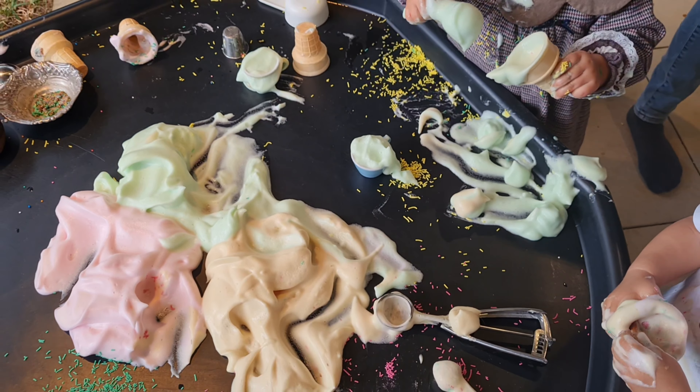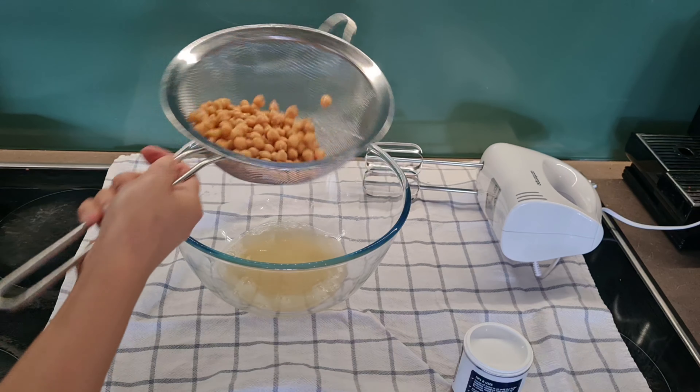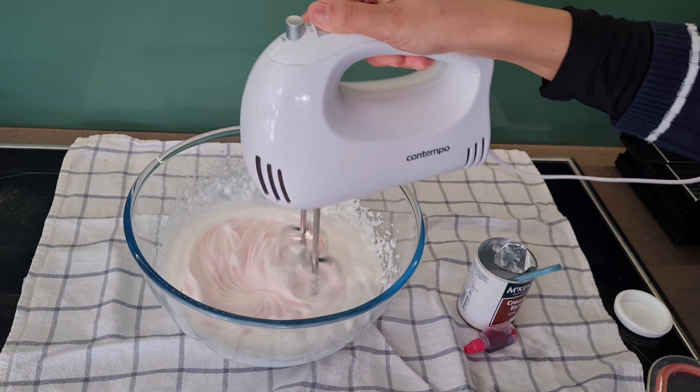Aquafaba is really safe to taste, making it perfect for babies as well. All you need is canned chickpeas and cream of tartar, and you just use a hand mixer or stand mixer to whip the liquid into foam. The last sensory tray I'm going to make is an ice cream play tray.